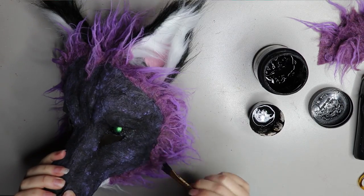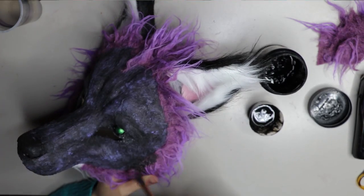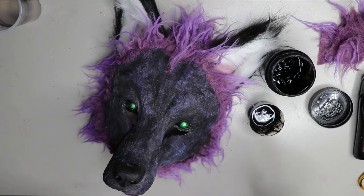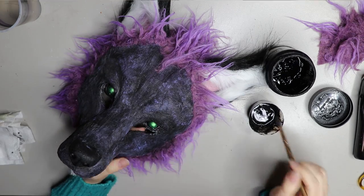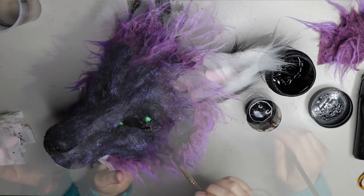I don't know where the footage of the fur went — it seems to have gone missing — but I applied some fur to the edges of the mask to give it a more realistic appearance. I'm blending that fur in with some watered-down black paint just so it's not such a stark edge.